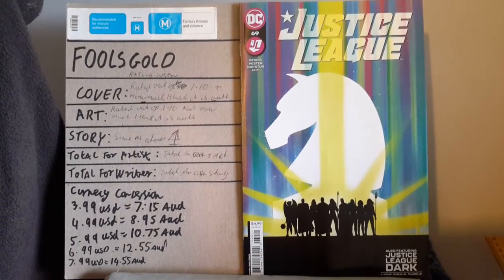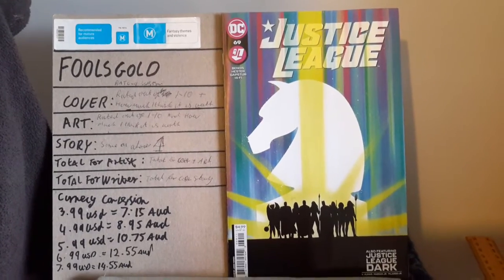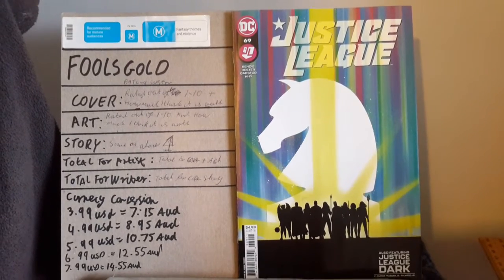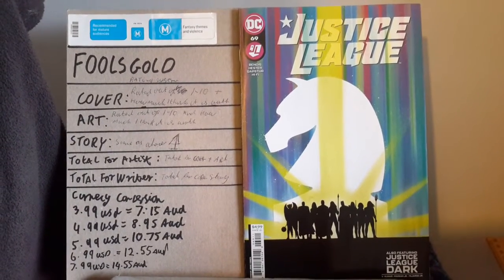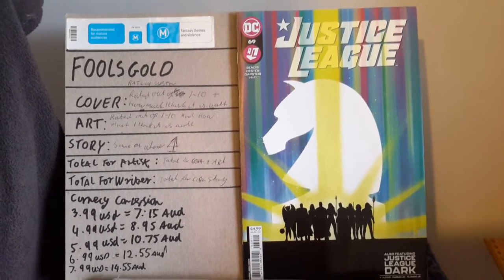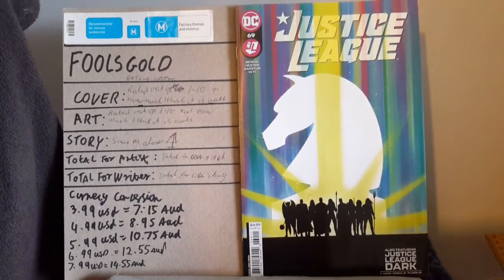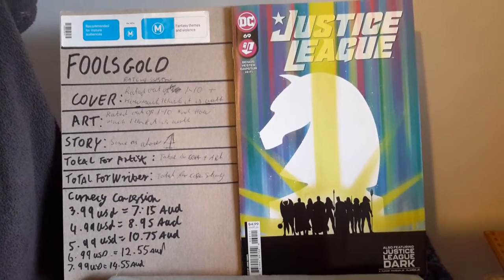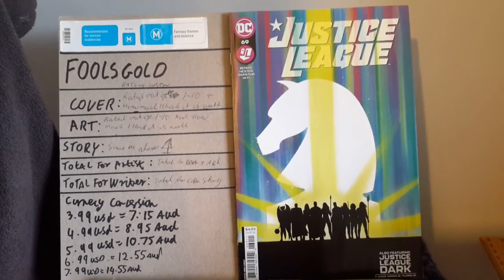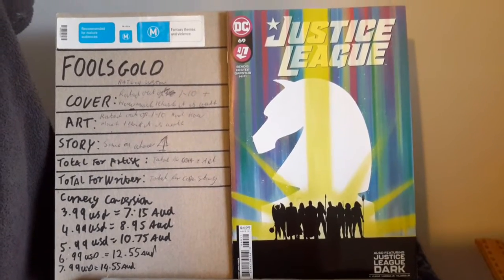This story continues from the last issue and I admit it's fairly poor in its delivery. I understand what Bendis is trying to do — he's trying to connect the events to what happened in the Checkmate issues and the Event Leviathan stuff, and then there's this new thing happening here. But I felt it really brought down the story, to which the story did not get a 10 out of 10 — in fact it got a 5 out of 10, and I believe the story is worth a dollar.